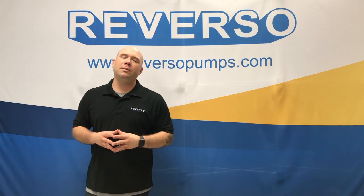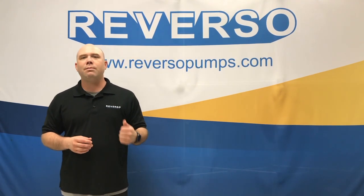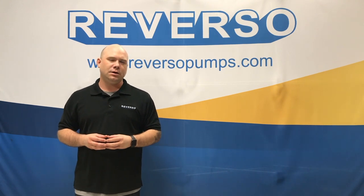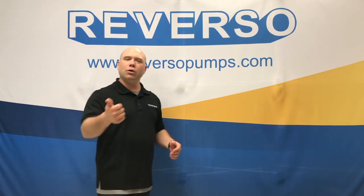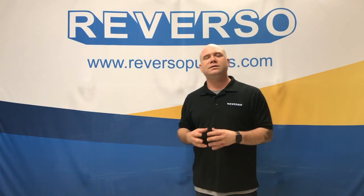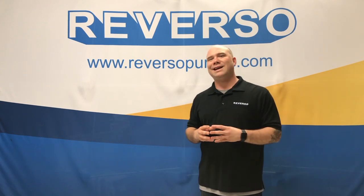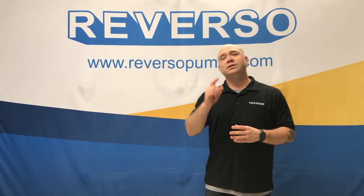Hi, I'm Dan Bigelow with Reverso Pumps. I'm excited to be with you today for a little service bulletin for our automatic outboard flushing system. We're going through three things: a general overview of our new maintenance mode, a demonstration of how that maintenance mode works, and some general troubleshooting tips with a Reverso automatic outboard flushing system. So let's get to it.